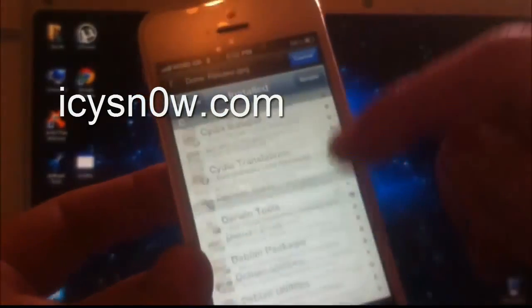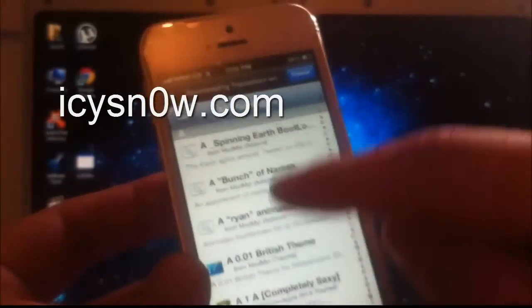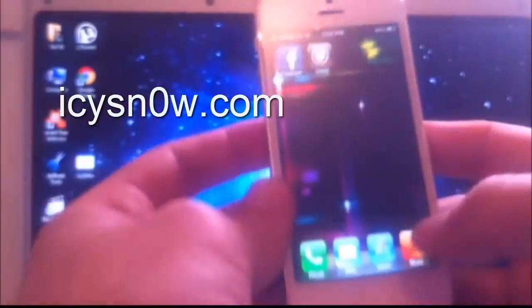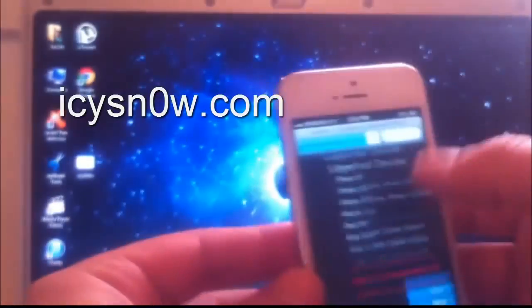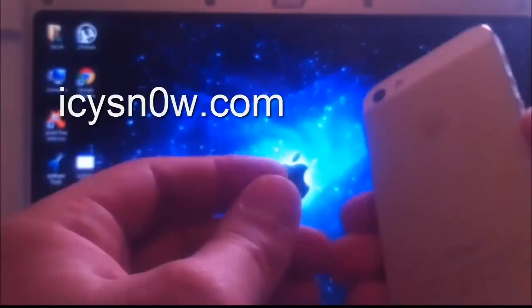You can see the packages that are installed. The website again is icsnow.com. Goodbye.